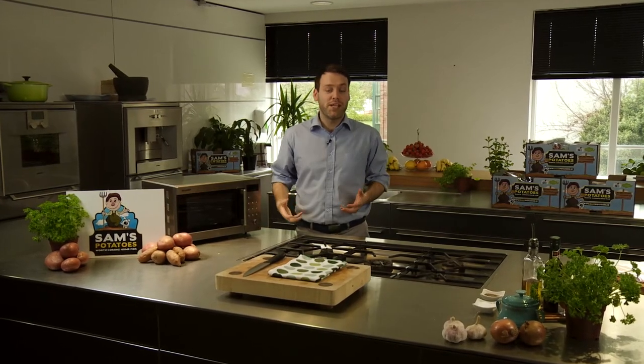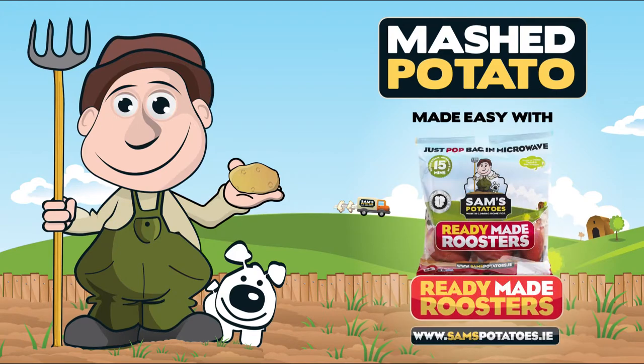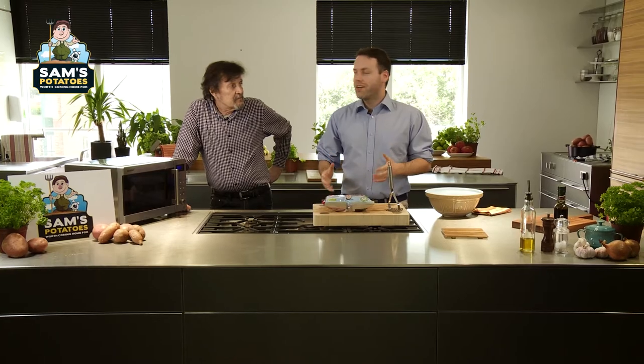Welcome to the new Sands Potatoes video recipe book. We're making Sands Potatoes at Donnybrook Fair. I'm joined by Mick. What Sands Potatoes are you using today?